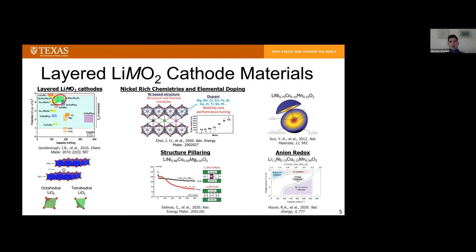This slide just shows that although layered transition metal oxides for lithium have been around since the 1970s and really broke into prominence in the 1980s, there's still a lot to work on and people are really still working hard on trying to optimize these materials.